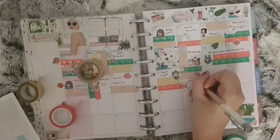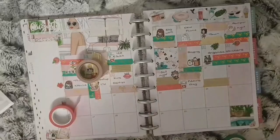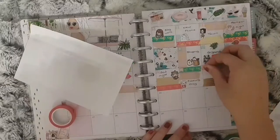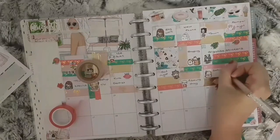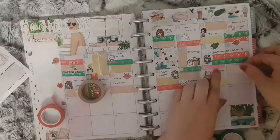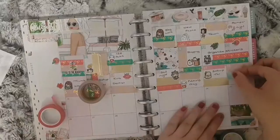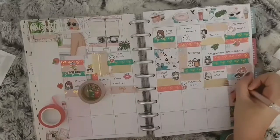I do apologise for the video quality here — I'm not quite sure what's wrong with the camera on my phone. For the seventeenth, I did some more setting up of my TN, so I used a TN sticker from Stationery Heaven Co. For the eighteenth, I had a chill day and caught up on some planner videos on YouTube, so I used a flag from the kit and this sticker from Fox and Cactus.